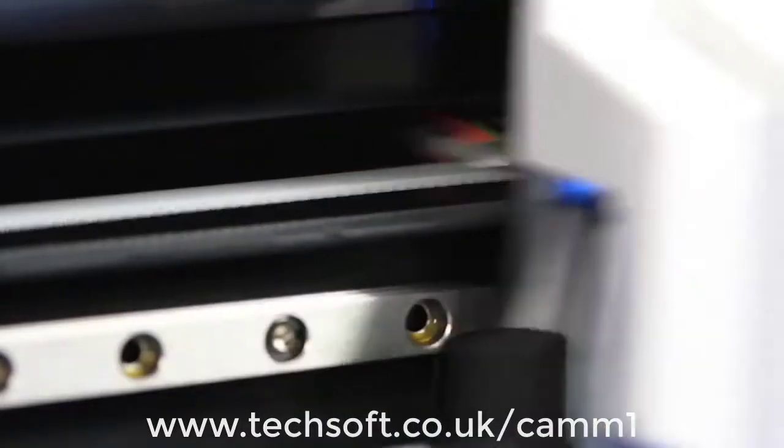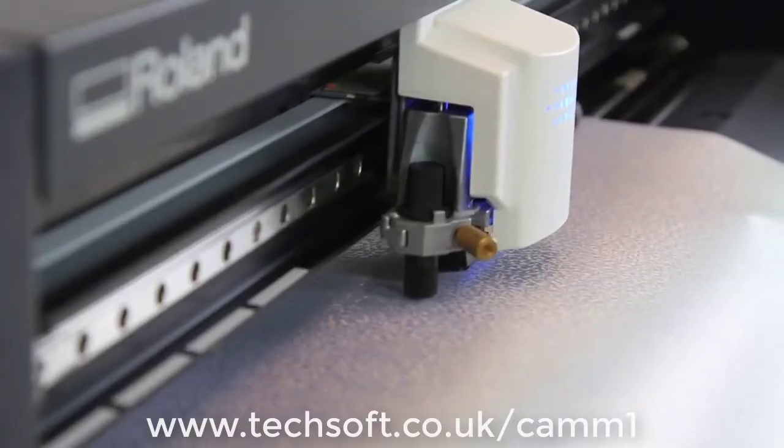Our innovative servo motor has been meticulously engineered to provide pinpoint accuracy.